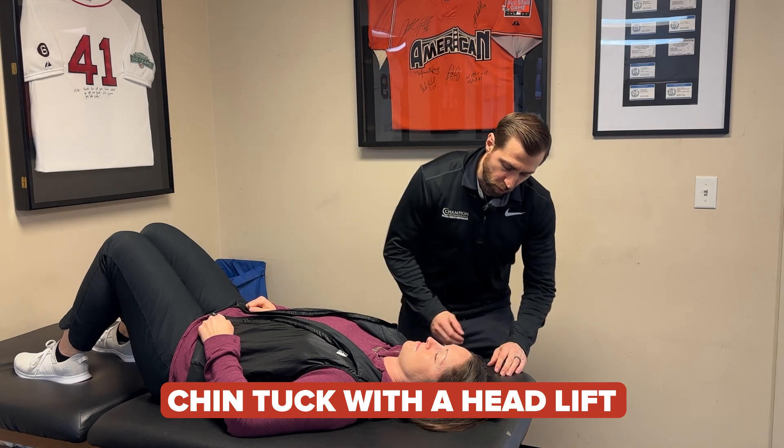The next exercise is a chin tuck with a head lift. Perform your chin tuck as before, then pick up your head just one inch off the table and right back down. One common mistake is jutting the chin up toward the ceiling when lifting. Another mistake is bringing the chin all the way to the chest — some people go too far. We want a light chin tuck and lift just one inch.